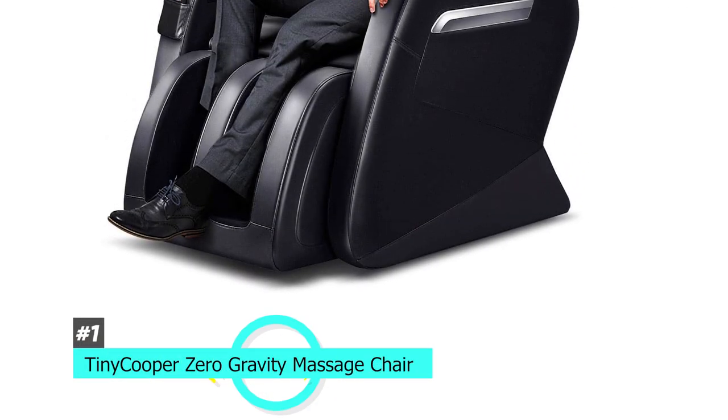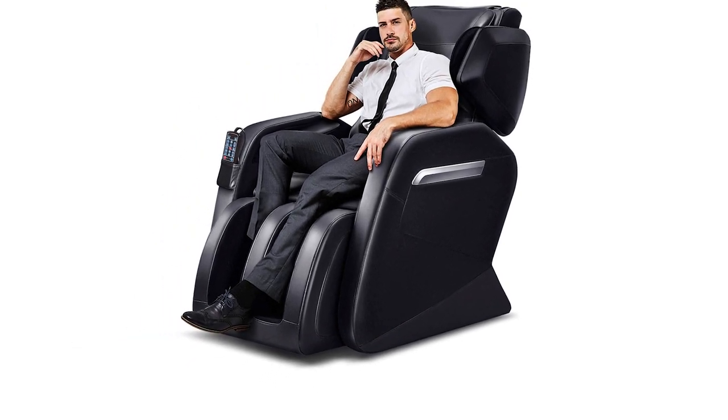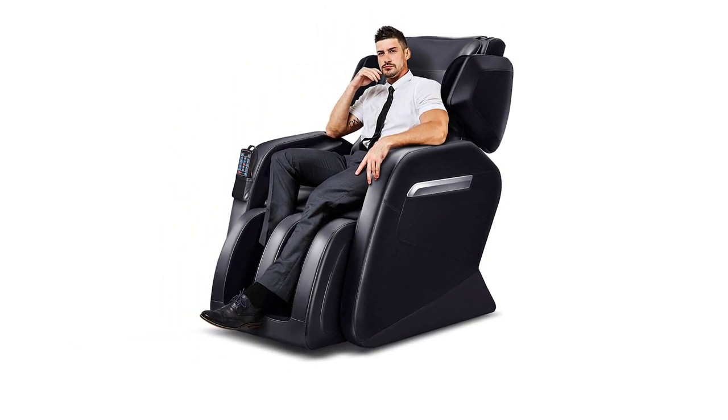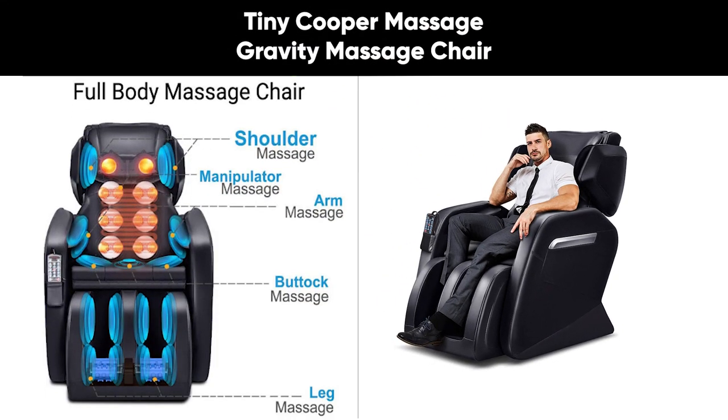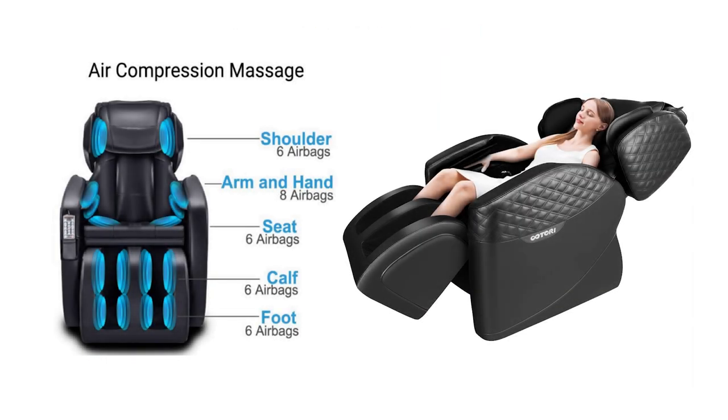Up first we have the Tiny Cooper Zero Gravity Massage Chair. This is a great pairing because not only do you get the benefits of a zero gravity experience, but it also comes complete with a full body massage. There are three different stages of zero gravity with different therapeutic effects, and it also has 32 airbags that allow for a custom massage experience literally from top to toe.